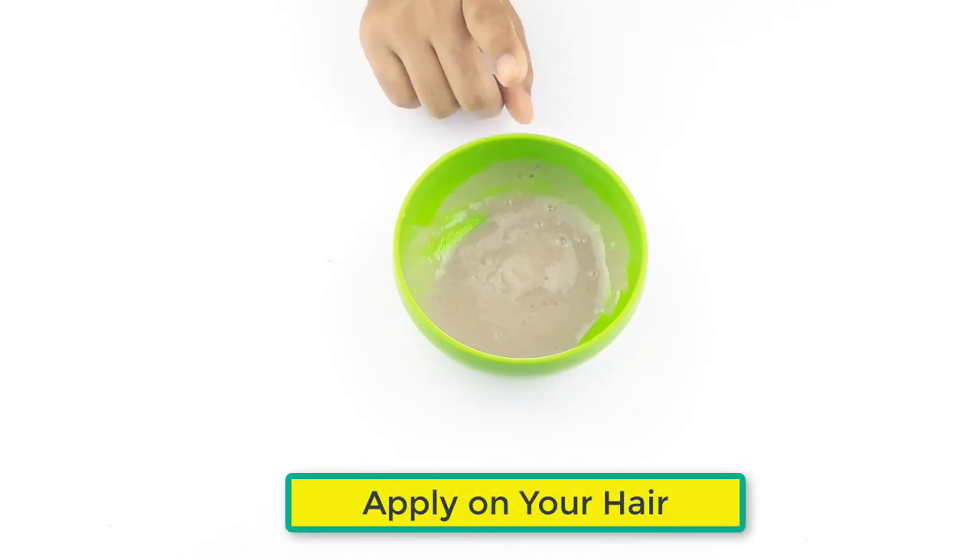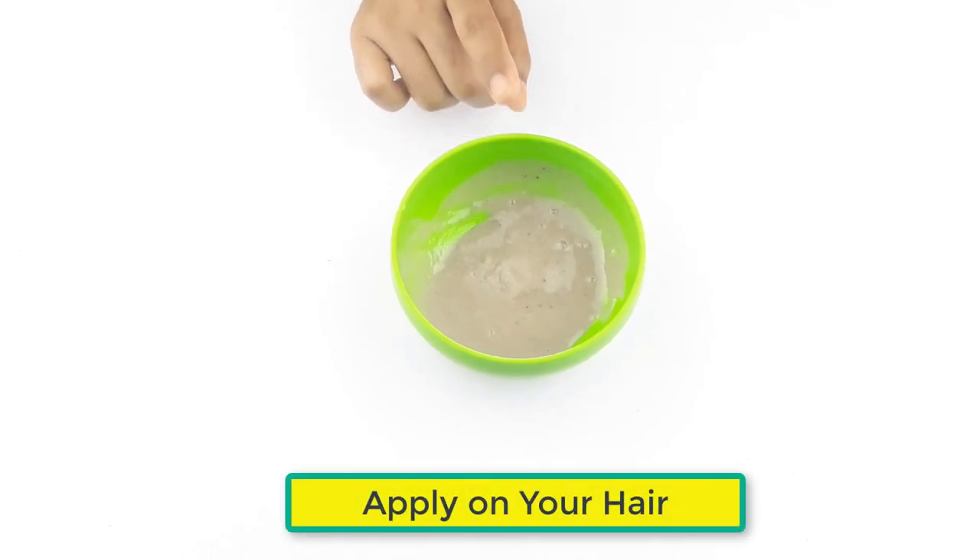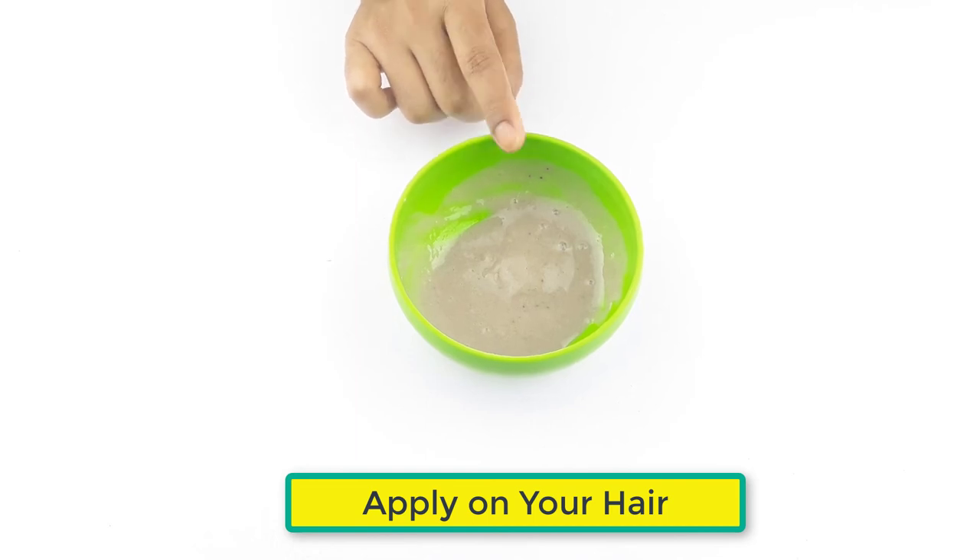Now apply it on your hair before one hour of bathing. Use three to four times in a week for better results.